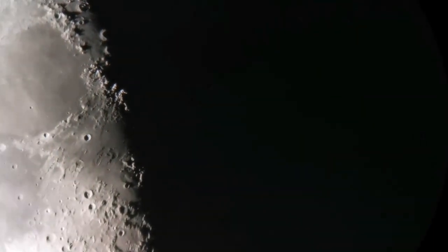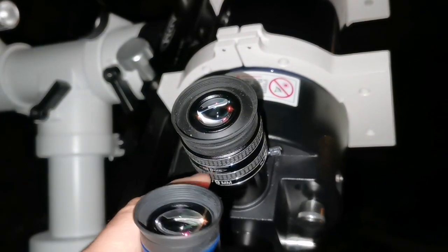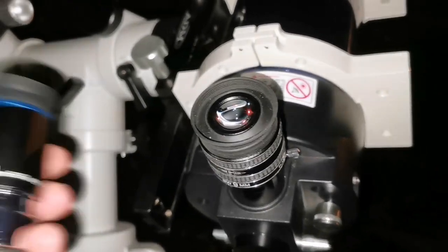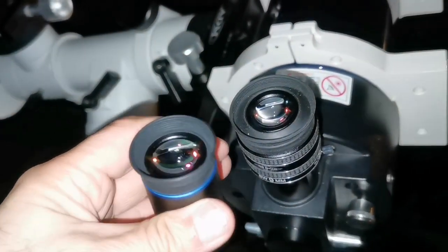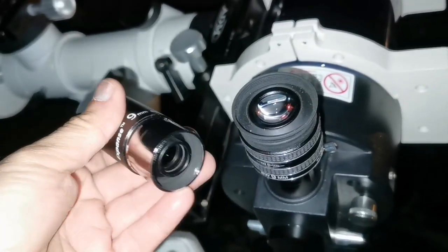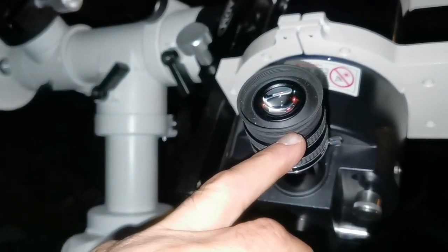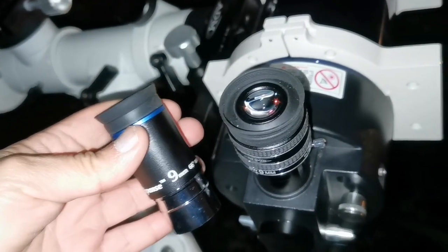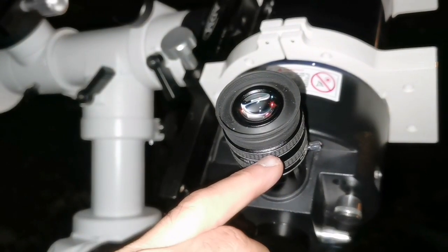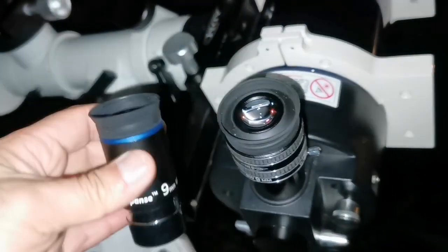I don't have as much control holding the camera against the eyepiece as I do with my own eye. Although the image is sharper with the Orion Expanse visually, because of the finicky position it is a little bit difficult to digiscope. With the TMB, holding the camera against the eyepiece was easier. The image was only very slightly sharper in the Orion, but in the video the resulting quality is better with the TMB simply because the kidney bean effect in the Orion is worse.